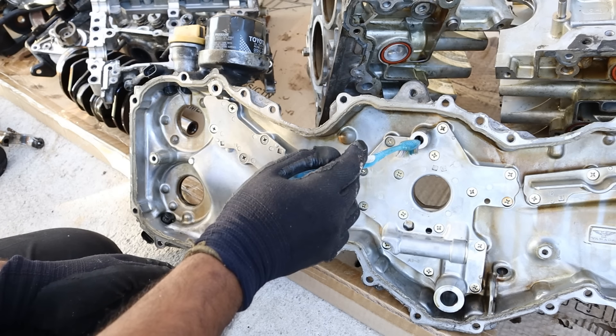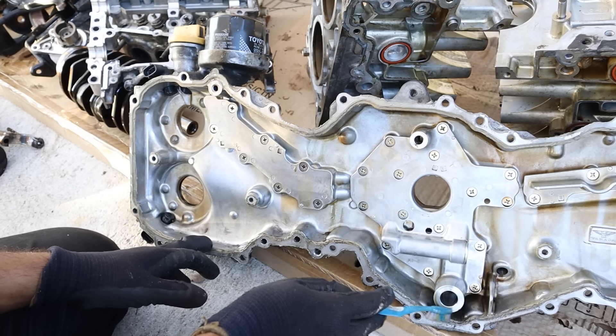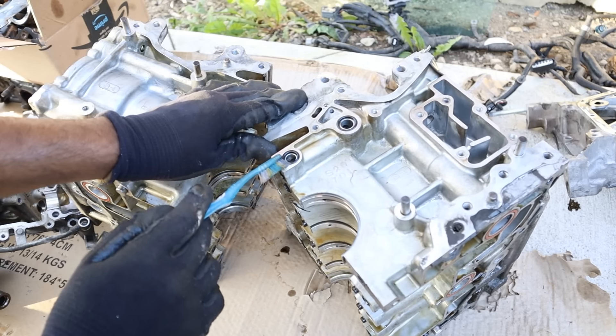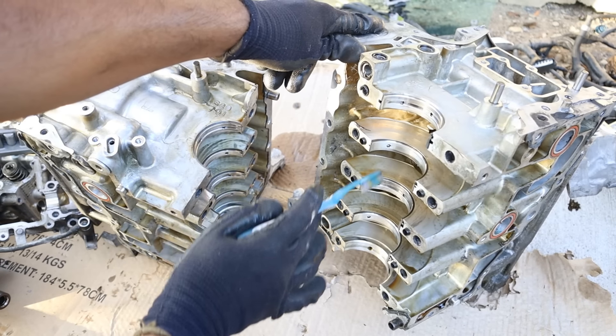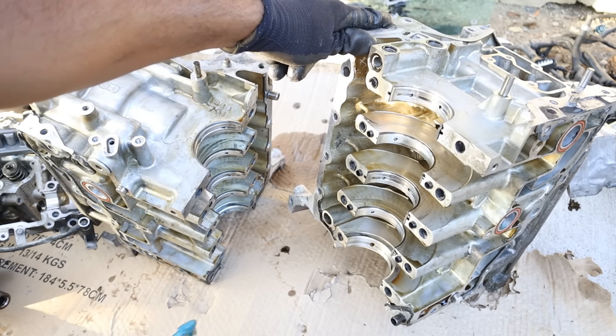The oil pump is going to generate oil flow and send it out through this galley to get filtered out, then send it back in through this hole directly into the engine block. One thing I don't like about this design is that you've got a number of interfaces here that could potentially leak, causing a reduction in oil pressure. That oil is then sent straight down to the main galley which runs the length of the block to lubricate the entire crankshaft assembly through these little holes drilled in to tap to them.